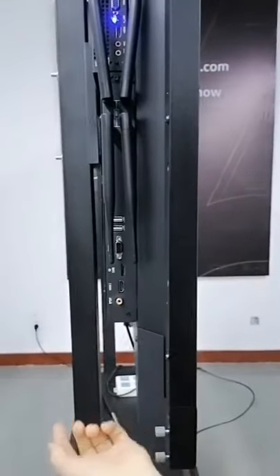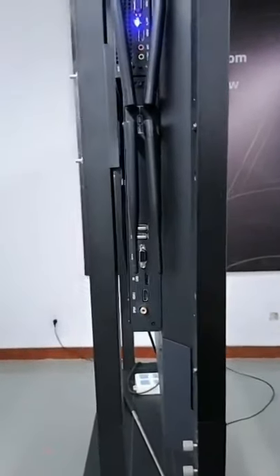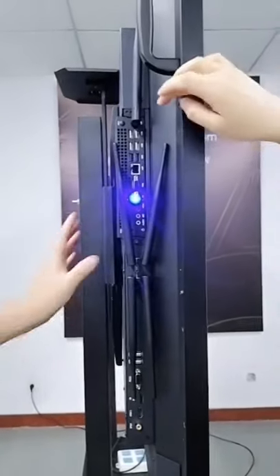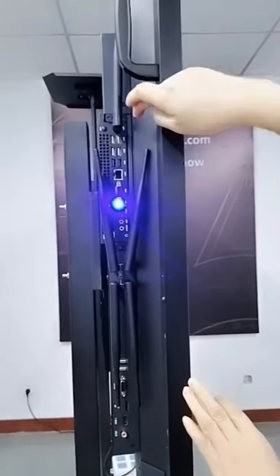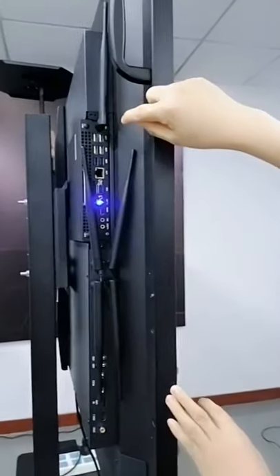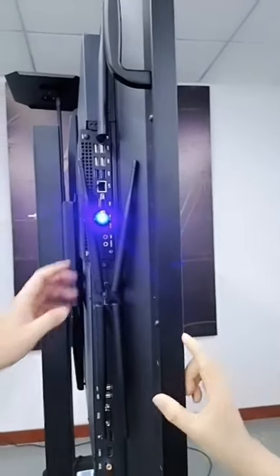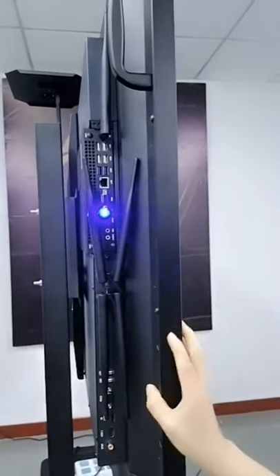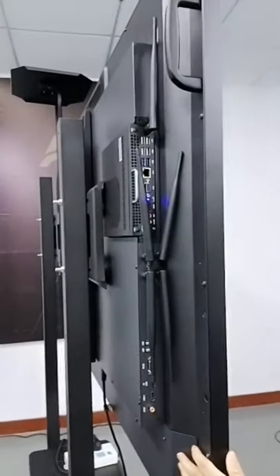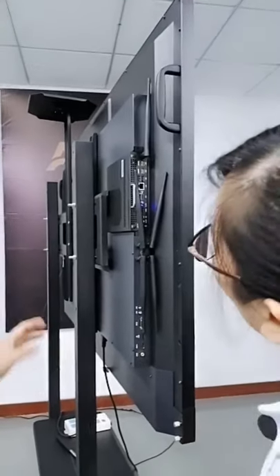All these are interfaces for the Android motherboard: USB 1, USB 2, RS232, HDMI out, and HDMI in. With HDMI in, you get full USB 2.0 and two USB 3.0 ports. HDMI in is important — if you have another board or meeting device you can connect via HDMI in.